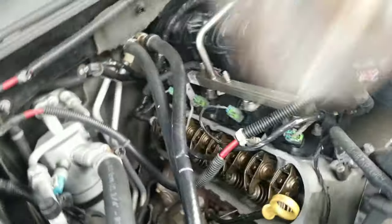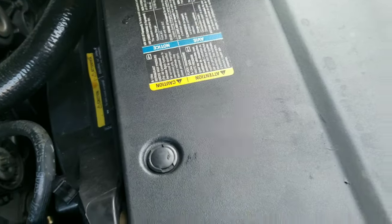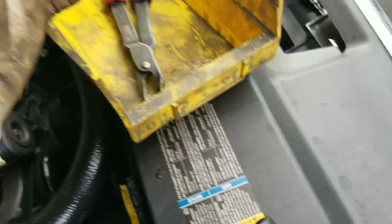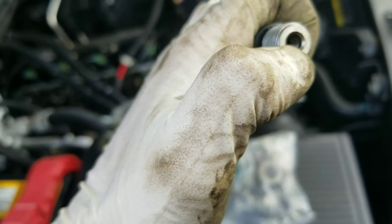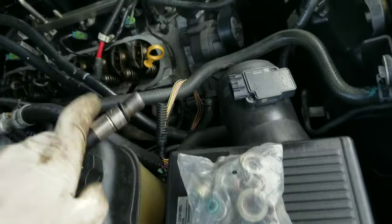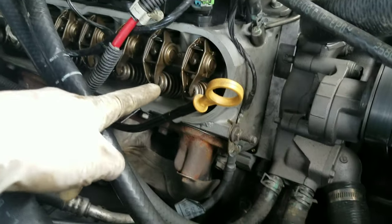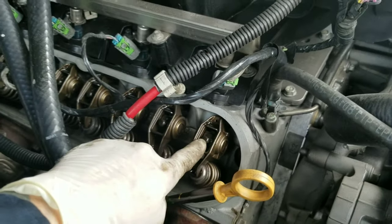We have the new valve stem seals here, new seals, and the tools we're gonna need. This little bad boy so we can compress the springs, we're gonna need a compressor, a tester hose, we're gonna take the shred block, shred valve, remove the valve, and then we're gonna need this one to remove the seals. So those are the tools needed.